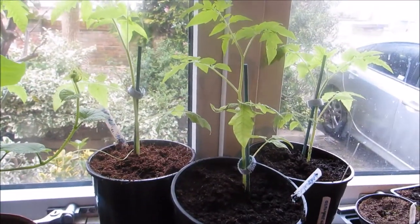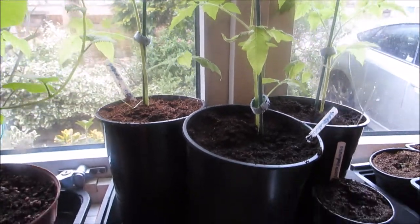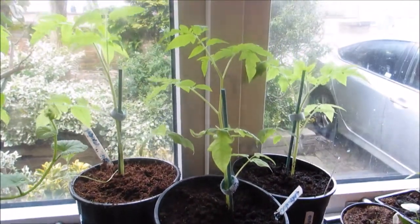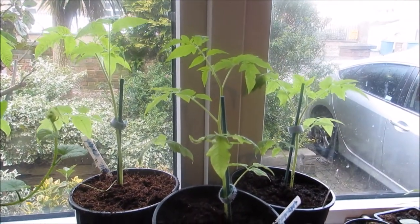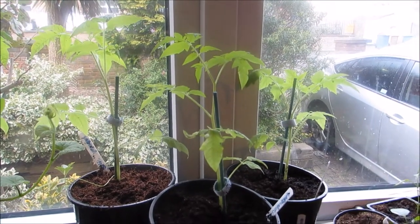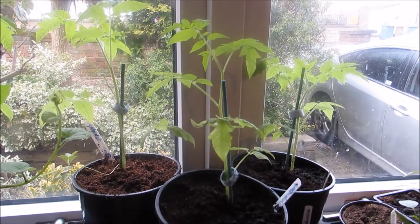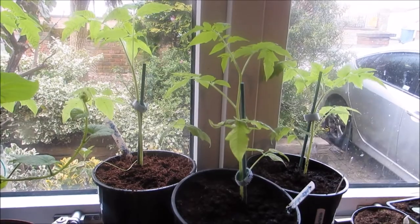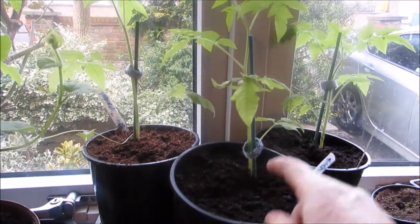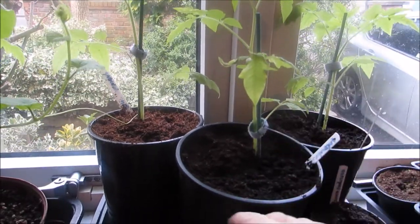Just a quick look at my tomatoes — they're doing well. I put them in deep pots and planted them deeply, which helps because the roots grow all the way up the stem. If you have leggy tomato plants, peel off the leaves you're going to be burying and then bury as high up the stem as you can get.